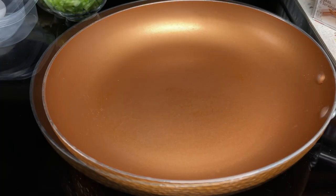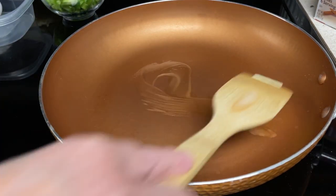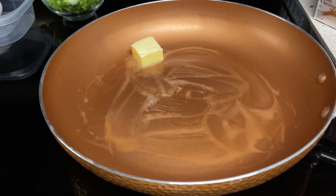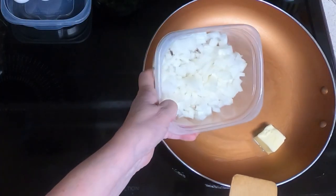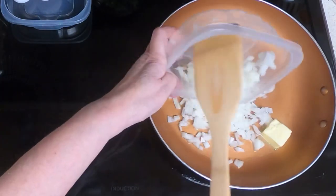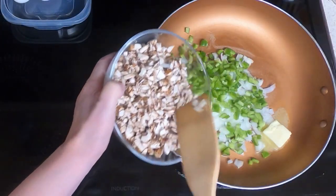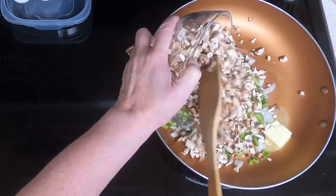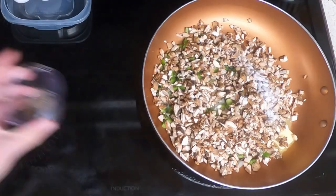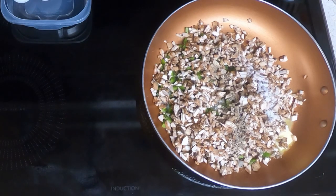Take a large skillet and add your two tablespoons of butter. I have my pan on medium-high heat. Add your small onion diced — I used about two-thirds of the onion I had because it was bigger than small. The small diced green pepper and the eight ounces of mushrooms. It's an awful lot of mushrooms. The half a teaspoon of salt and the half a teaspoon of freshly ground black pepper. And let sit for two minutes before you stir it.